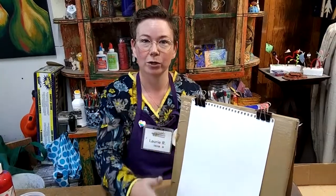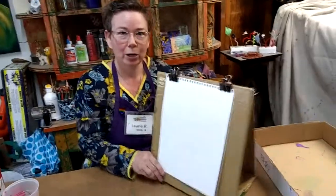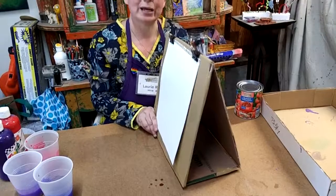For today's project, it's very important to use an easel that is going to hold your paper at an angle. If you don't have an easel at home to paint on, I'm going to show you how you can make one pretty easily out of recycled materials.